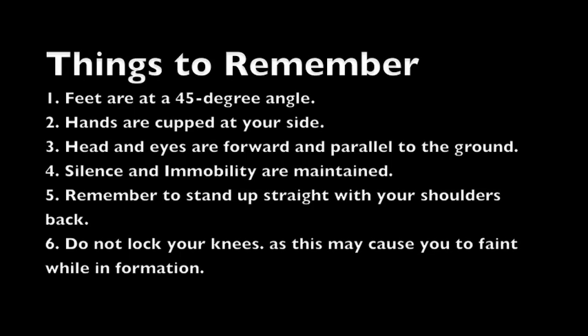So let's review. At the position of attention, your feet are at a 45 degree angle, your hands are cupped at your side, and your head and eyes are looking forward and parallel to the ground. Silence and immobility are maintained. Remember to stand up straight with your shoulders back, and always remember — do not lock your knees, as this may cause you to faint while in formation.